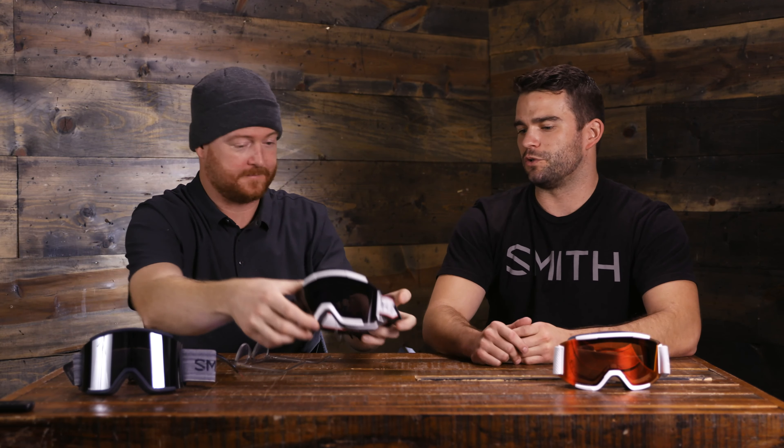The secondary XL lens is your storm lens — good for any kind of low light situation. Chromopop is a technology we've had for a number of years. Our tagline is you get to see truer color faster. We're enhancing your natural eyesight by filtering out the color confusion your retinas experience between blue, red, and green light sources, giving you really crisp, clear vision.